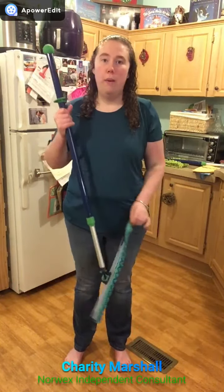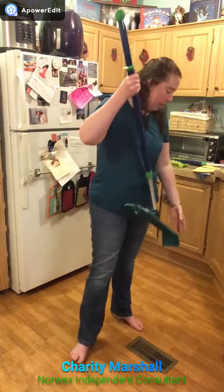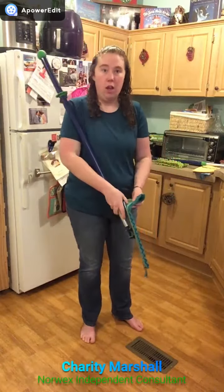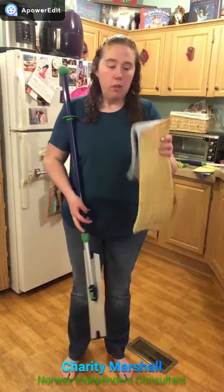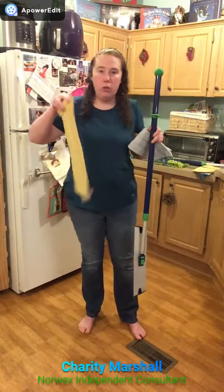I want to take a few minutes and talk to you about the Norwex mop system. The first thing about the Norwex mop system is it's going to come with everything you need — the first being the dry mop pad and the wet mop pad. The dry mop pad you're going to use in place of your broom, so you're going to use this on your floors dry.